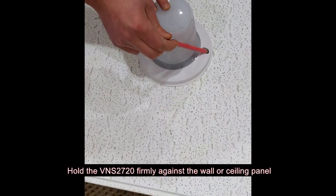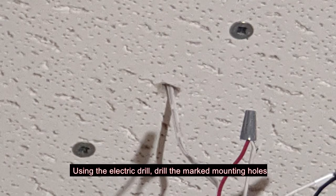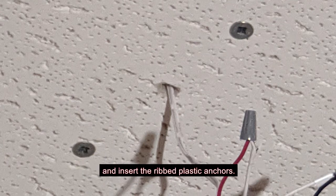Hold the VNS2720 firmly against the wall or ceiling panel and mark the two mounting screw hole locations. Using the electric drill, drill the marked mounting holes and insert the ribbed plastic anchors.